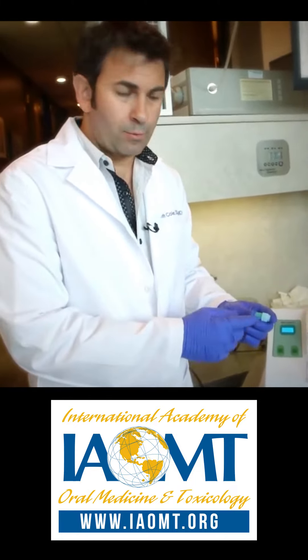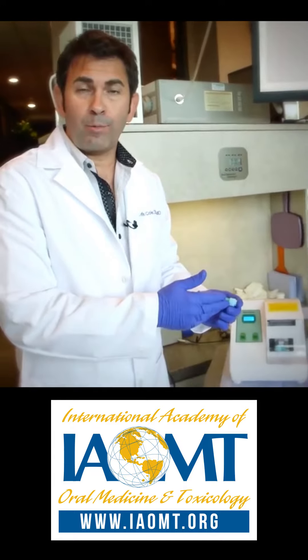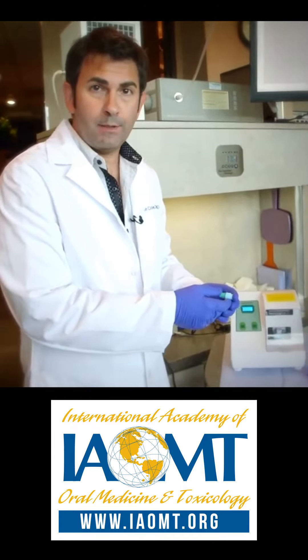Keep in mind that we're taught in dental school that once they combine, the mercury becomes relatively inert at that point. So let's try this.